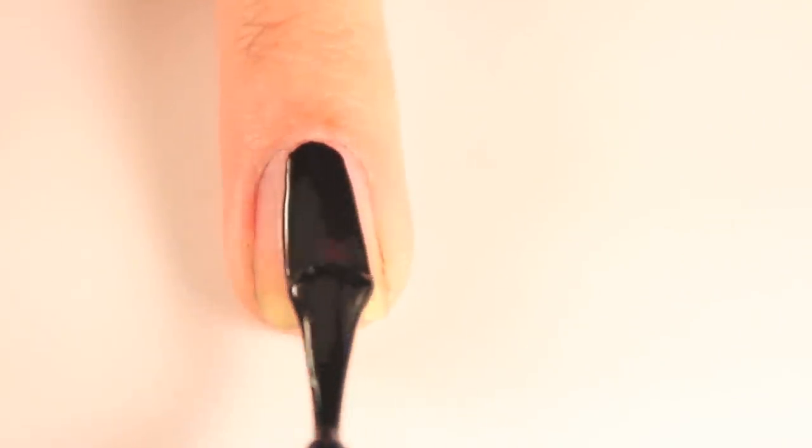To begin, acquire a clear base coat to strengthen your nails and prevent them from staining. Paint a black polish on your thumb and ring fingers when your base coat has dried. Then paint the rest of your nails with a colored polish that you would like your flowers to be.